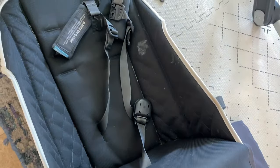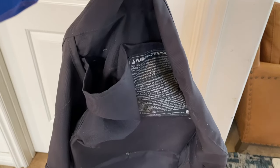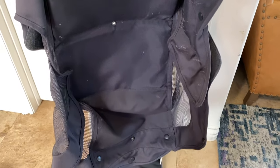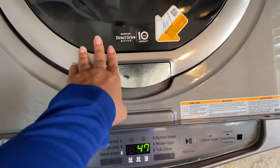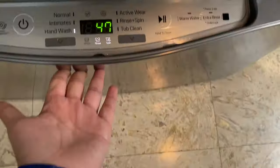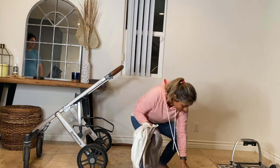The cover gets pretty dirty with some milk stains, so what I did was clean the seat and the basket in the bathtub with a brush, soap, and warm water. The canopy is perfectly fine to be thrown into the washer. I selected the hand wash cycle — normal wash is fine too — with some detergent. I let everything air dry and it looks good as new.